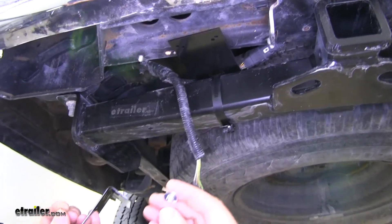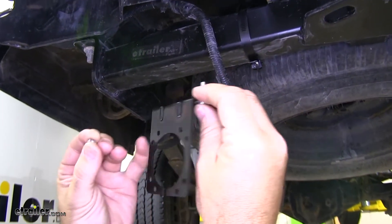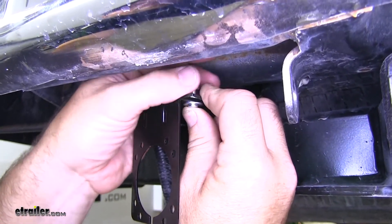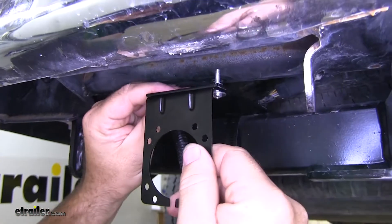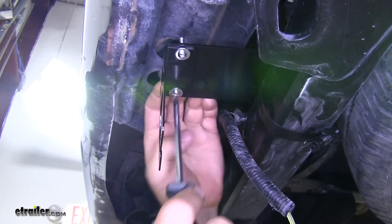With our included hardware, we'll have a bolt, a flat washer — we'll go up from the bottom. We'll take our star washer and our nut, and we're going to do the same thing with the other side. Now we'll take a Phillips screwdriver and go ahead and tighten that down.